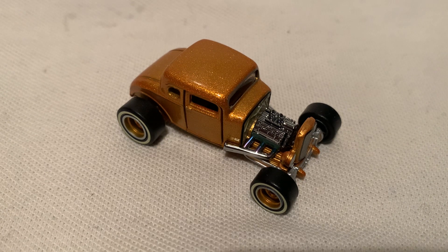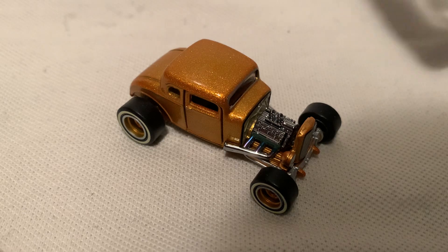Hey YouTube, it's me Julian. Here's the 1932 Ford from RLC, the Red Line Club.